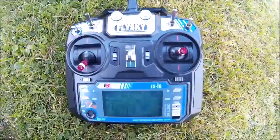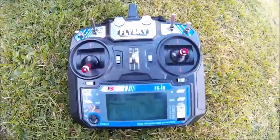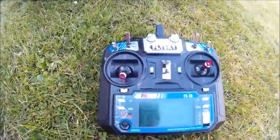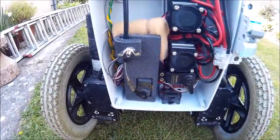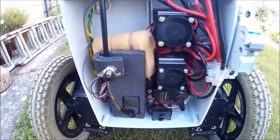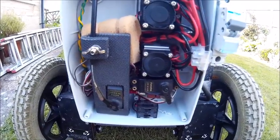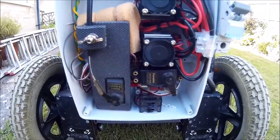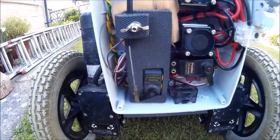I am using a Flysky transmitter, the FS-I6, which is capable of driving 6 channels on 2.4 GHz. It is automatically paired with the receiver which I have wrapped in foam for protection. This operates my kill switch, which is just a simple micro switch driven from an aircraft servo, and the servo used to operate the throttle and choke.